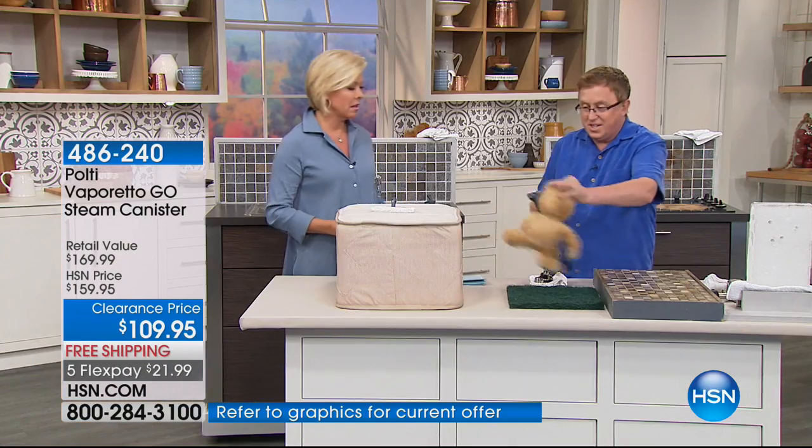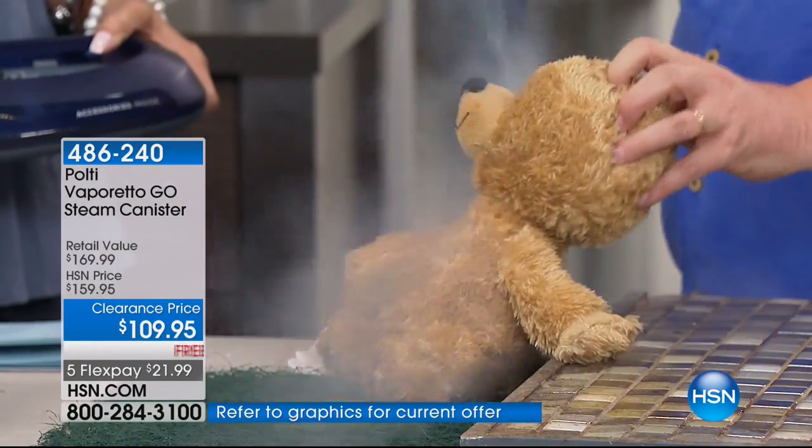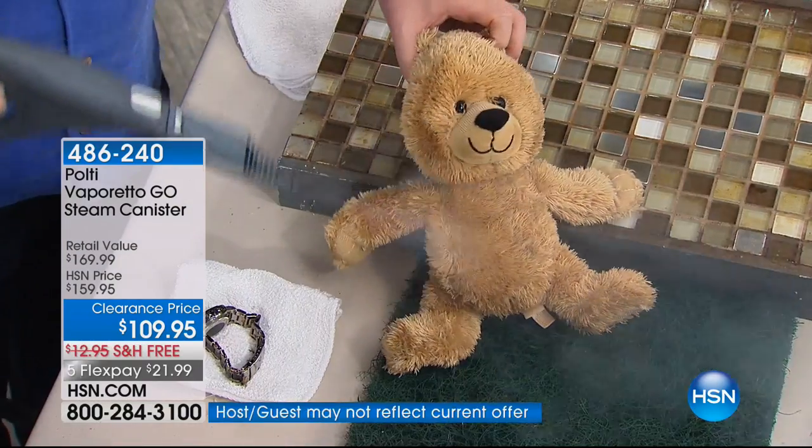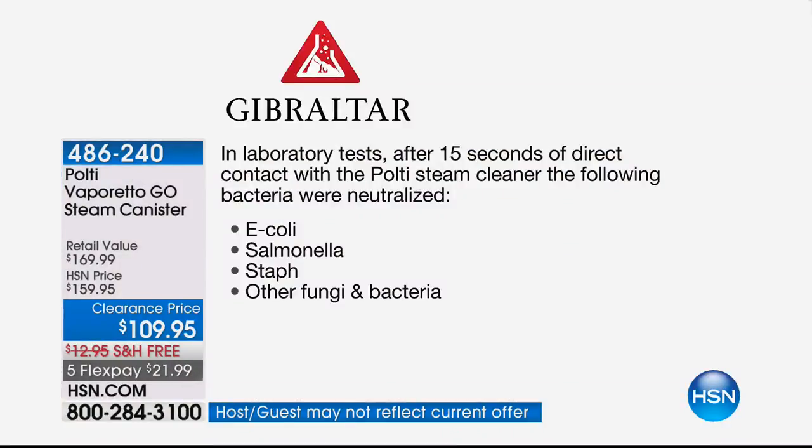This is independent laboratory tested. This is tested by the Gibraltar Laboratory — third party. It is actually certified to help reduce serious bacteria. In fact, you just have to hold this straight on, direct contact for 15 seconds, and it will literally clear the E. coli, the salmonella, the staph, fungus, bacteria — the gross, nasty stuff that we get sick from. That's a major statement — a test that was done, and I can't say that about any other steam cleaner.